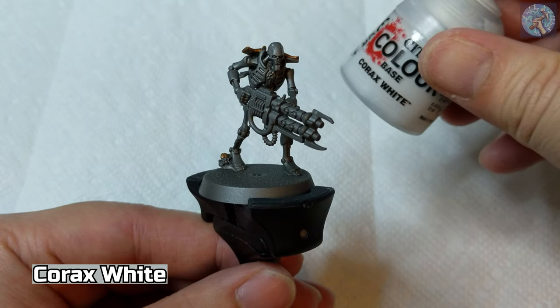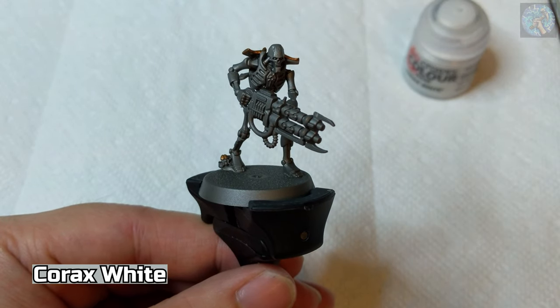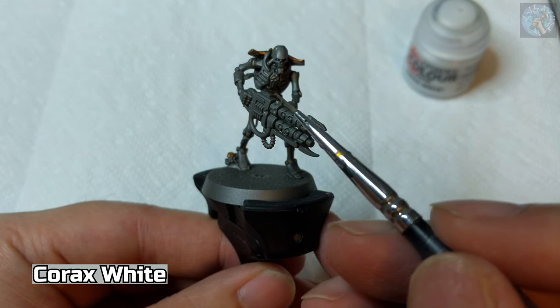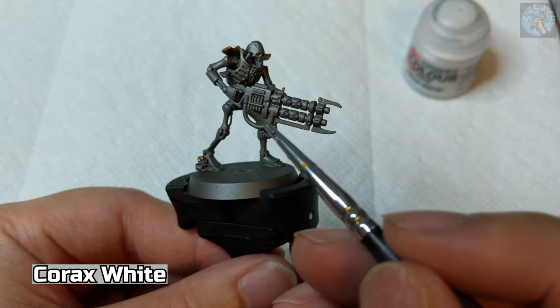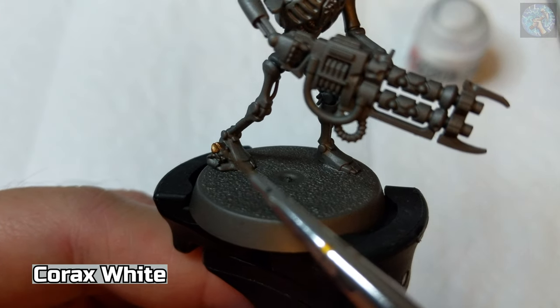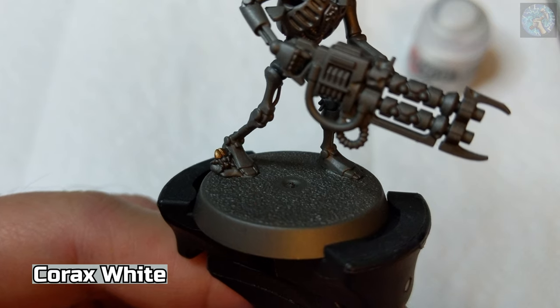Next, we're going to be using Korax White to paint the following areas: the eyes, the spaces between the ribcage, the wire, these orbs on the gun, and then this little circle on the scarab.